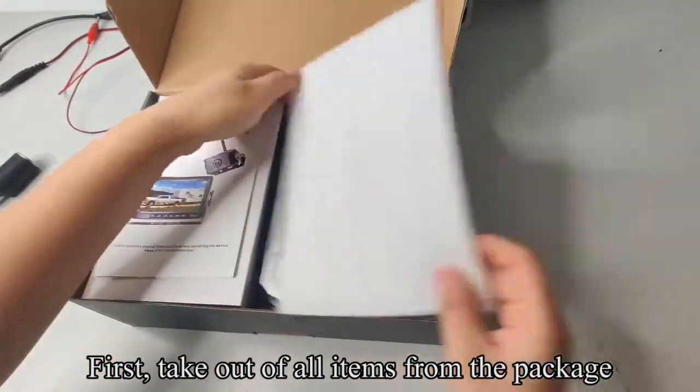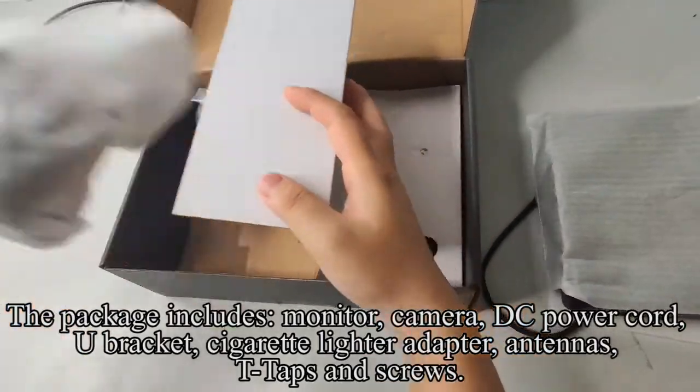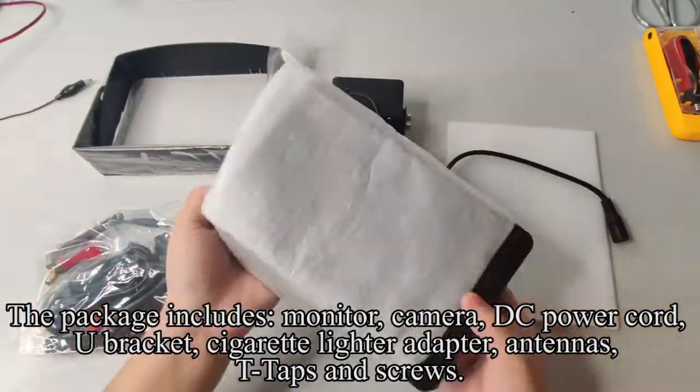First, take out all items from the package. The package includes: monitor, camera, DC power cord, U-bracket, cigarette lighter adapter, antennas, T-taps, and screws.